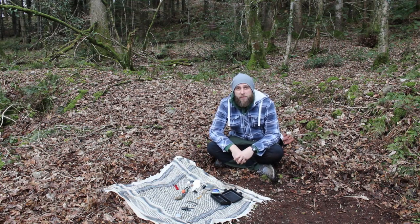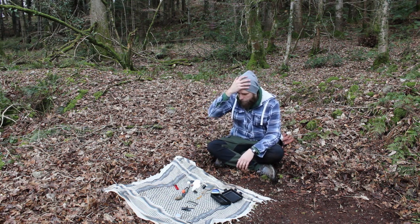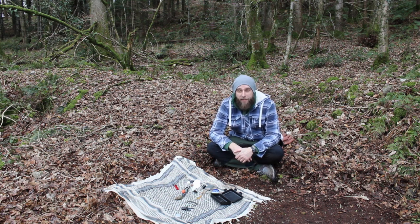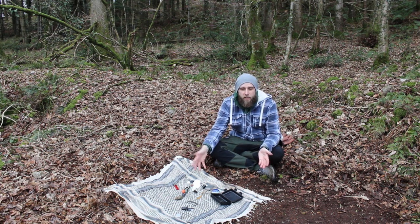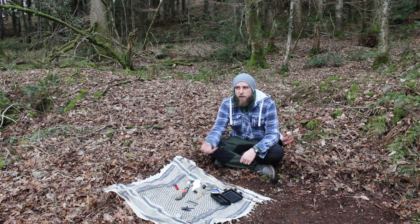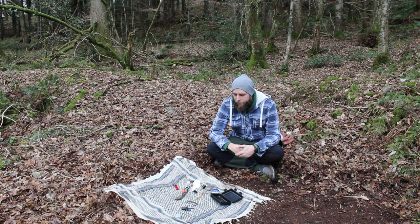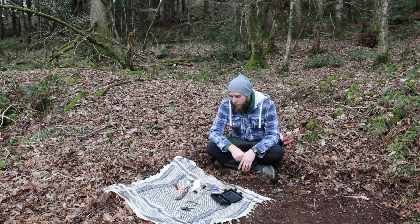That's my fire kit. The stuff I tend to use most is the cotton wool and Vaseline — it works wonders. You don't strictly need the Vaseline, but it makes life a bit easier when you're out. I do want to get better with natural tinders — all of this kit is fine and it works, but you've got to carry it all in. I'd much rather rely on my foraging and bushcraft skills to get a fire going, so we'll be working on that over the coming months.